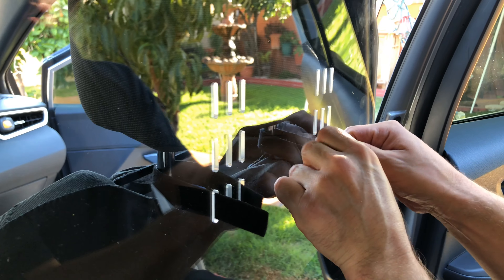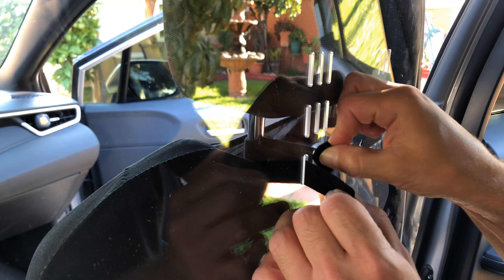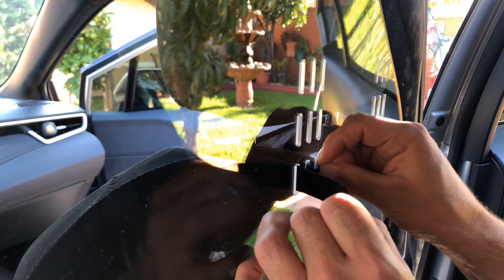Do the same thing to the other side. Same thing over here — just use the velcro straps to tighten down the sneeze guard. That's all it is. Easy installation, takes just a couple of minutes, no tools required.